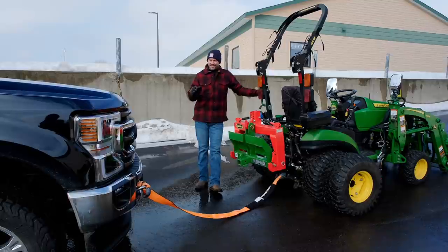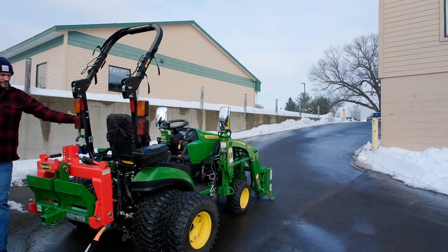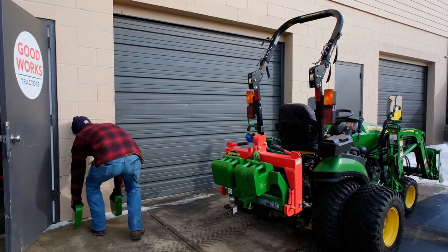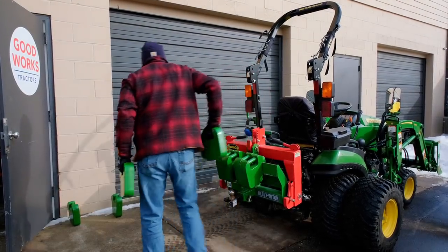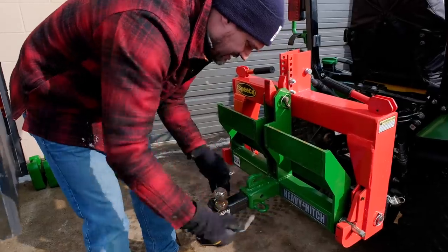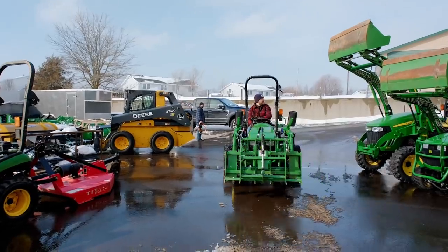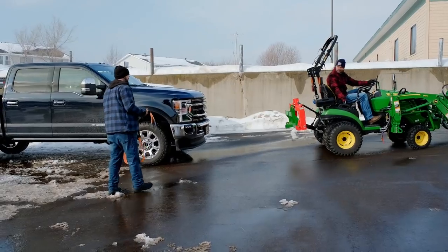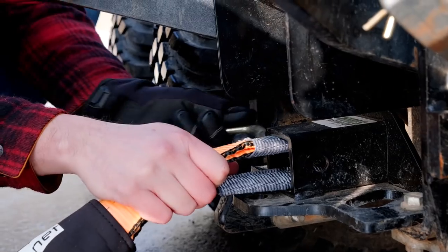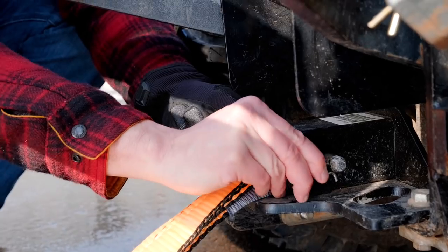A viewer recently asked: can my 1025R pull my truck up this hill? Well, I don't know — I've never done that. But what better time to find out than right now? I have no idea if this is practical or not. I've got duals on my tractor as well, so that's going to influence it. I'm going to put it in four-wheel drive with the locking rear differential and we'll see what happens. Maybe you could picture this being a trailer instead of a truck, or maybe you have a gator stuck down by the lake. It's just a data point.